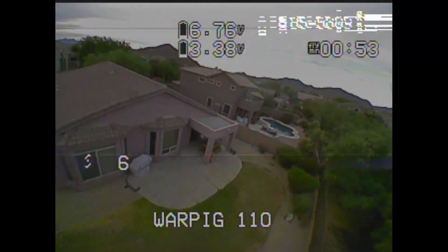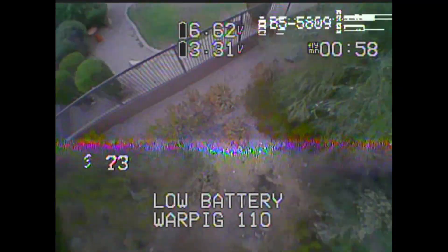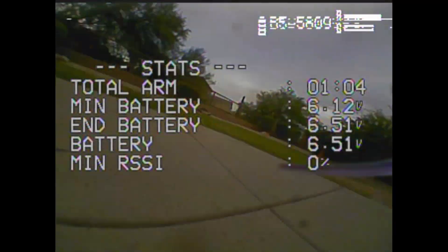The point is — in your radio, turn off the APC filtering, or whatever it's called, and use the RC smoothing in Betaflight. That lets you use a ton of feed forward and it flies a ton better. Done.